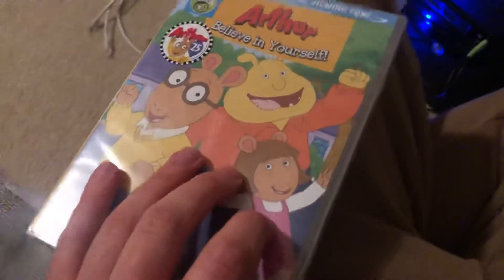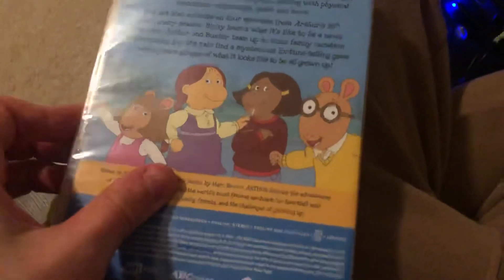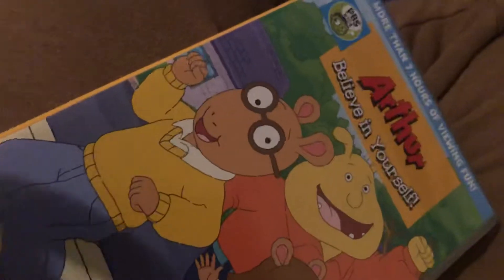I got a DVD today from eBay, brand new, obviously, because this was just released this month — the last DVD ever of Arthur, at least I'm pretty sure. Let's unseal this thing. I need to have a machine ready to take this off. There you go — not on the actual case.